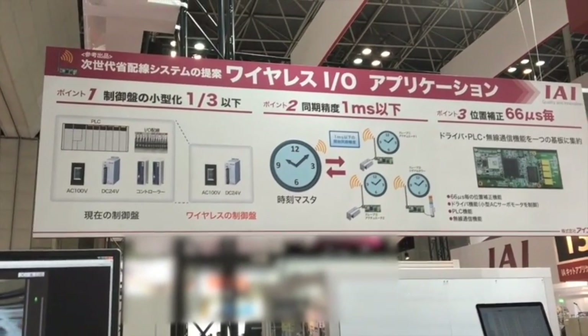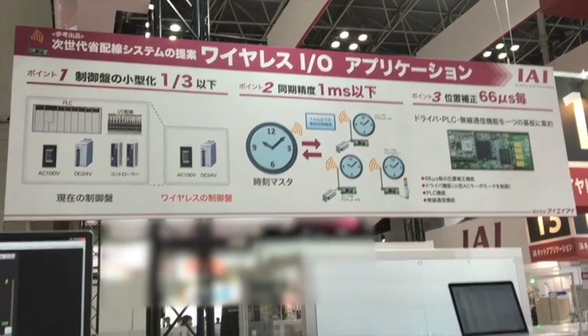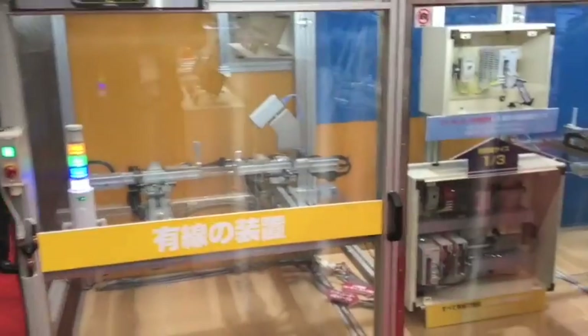Welcome to the Wireless I.O. application example. In this display, we are demonstrating a new product development feature for Wireless I.O.